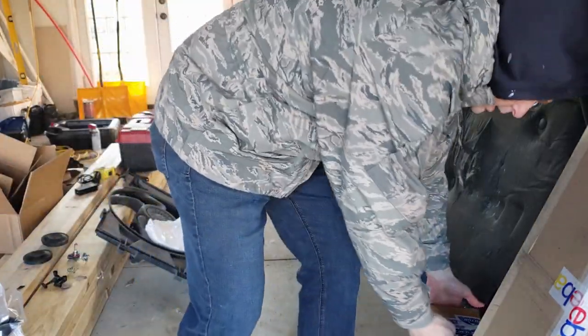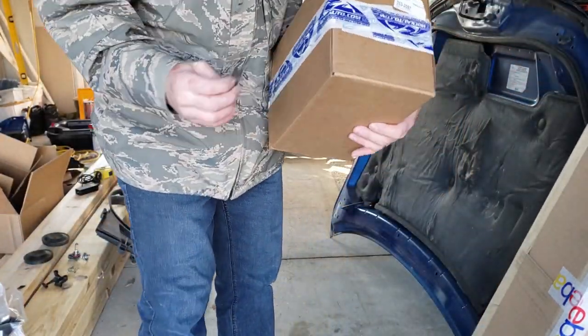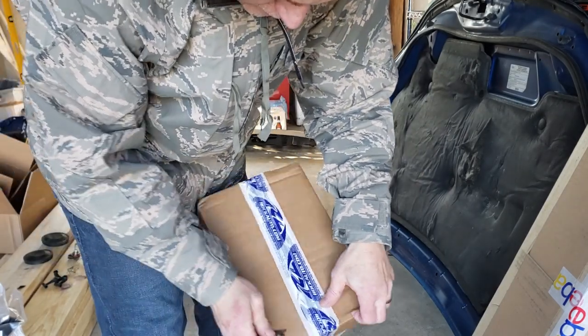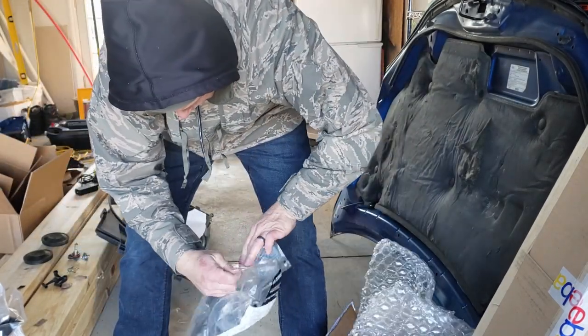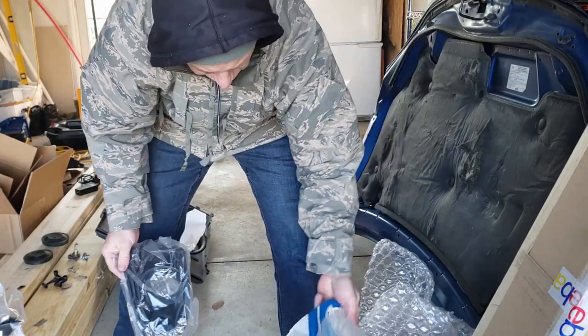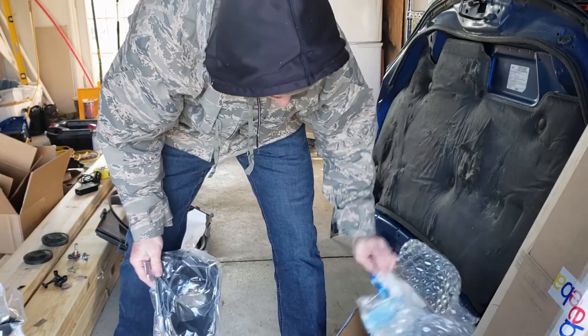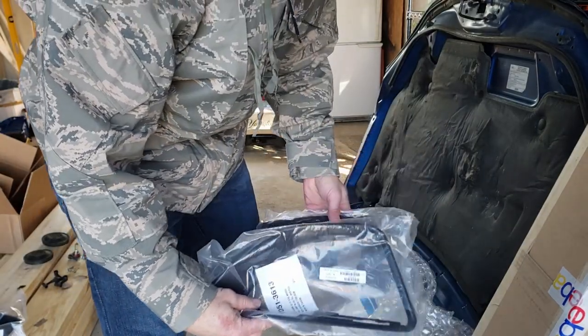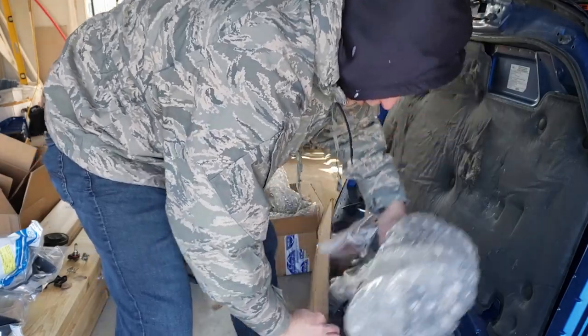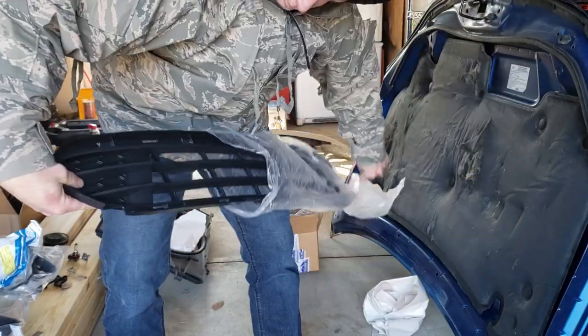I know what these are — I got these from Rock Auto. These are the light bezels for the fog lights. Four OEM parts — bezel one, bezel two.